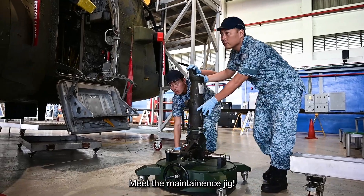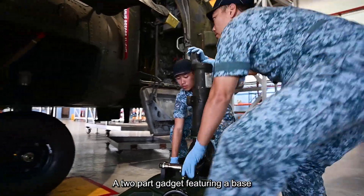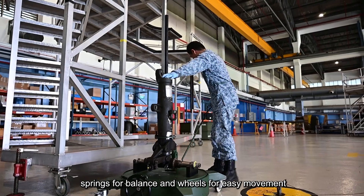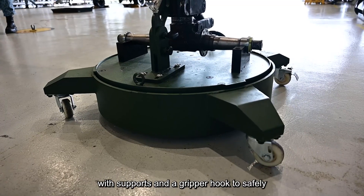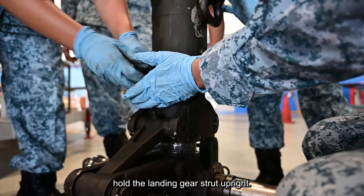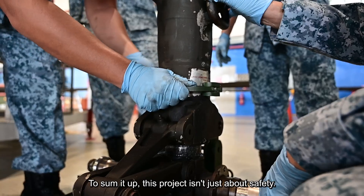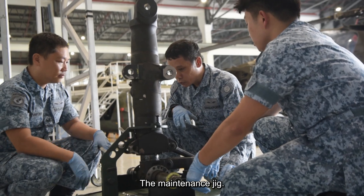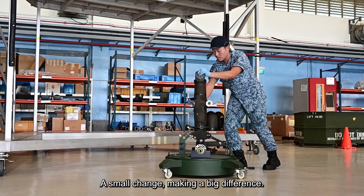Enter innovation — meet the maintenance jig, a two-part gadget featuring a base with a moving jack, springs for balance, and wheels for easy movement, and an adapter plate with supports and a gripper to safely hold the landing gear strut upright. This project isn't just about safety — it's a game-changer in how we work. The maintenance jig: a small change making a big difference.